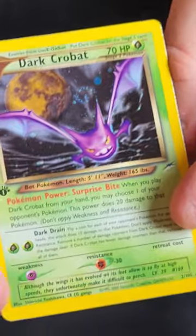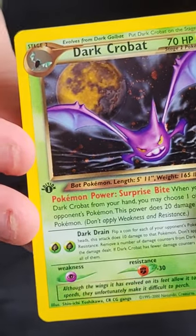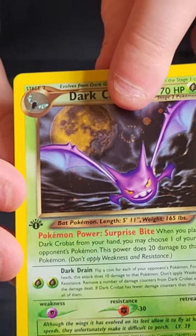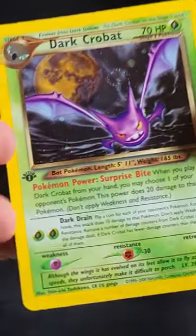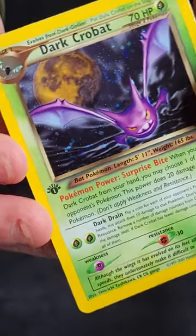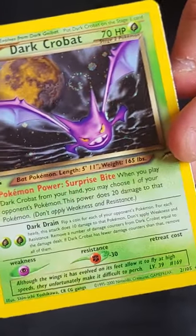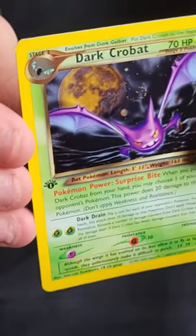First up, we've got the first holo: Dark Crobat. Not one of the main hitters from this set, but you can see this one has a lovely swirl just above the Pokemon's head. The holo is always difficult to tell with these dark holos on camera, but this is very nice and clean. Beautifully clean card, well centred on the front.